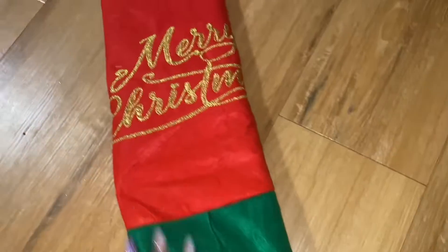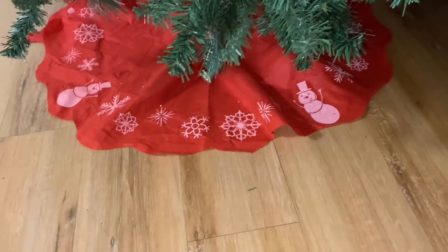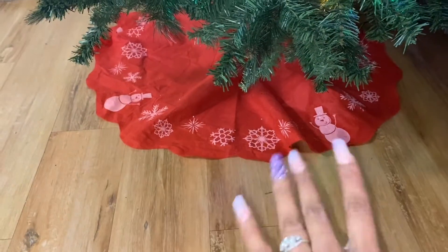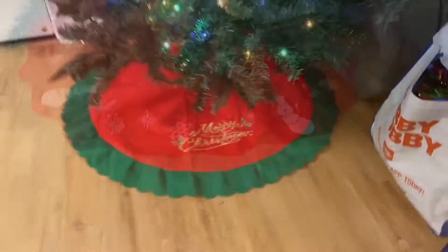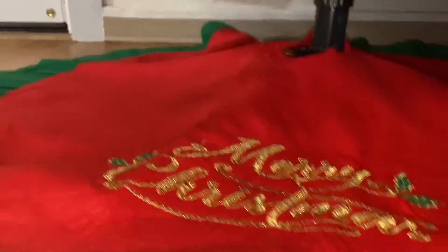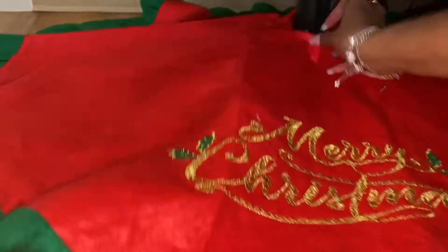This is the color scheme this year — we got the teals, the coral, and the gold. And this is the tree skirt I'm gonna put on. This was from last year, actually. I got it at a dollar store because it was last minute and I couldn't get anything else. Let's open this one up and switch them out. I got a little velcro so it sticks.